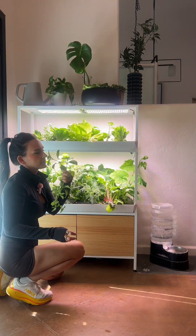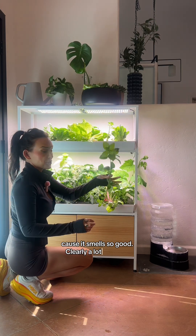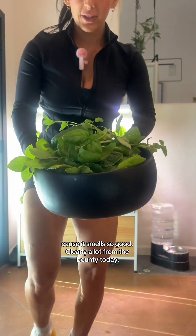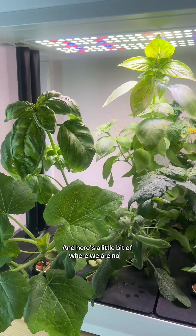And basil — I wish you guys could smell it because it smells so good. Clearly a lot from the bounty today, and here's a little bit of where we are now.